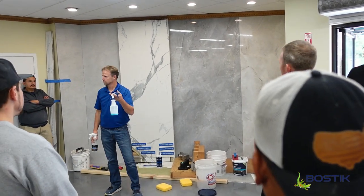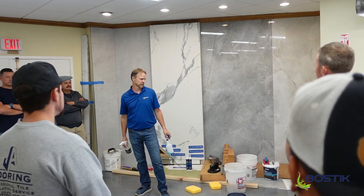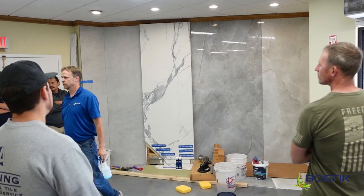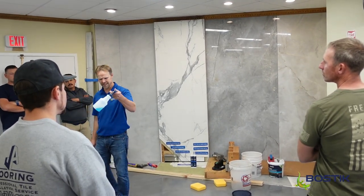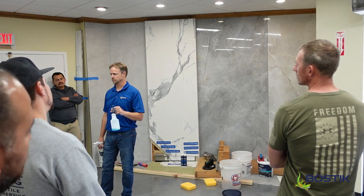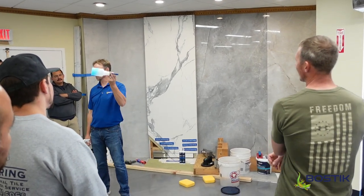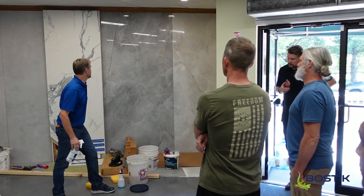Windex is actually my number one recommendation for cleaning up pre-mix grout haze. Will it pick up blue pigment into lighter-colored grout? No — we've done a lot of testing. The best version to use is Windex clear, not the blue. That one is awesome. Great product.